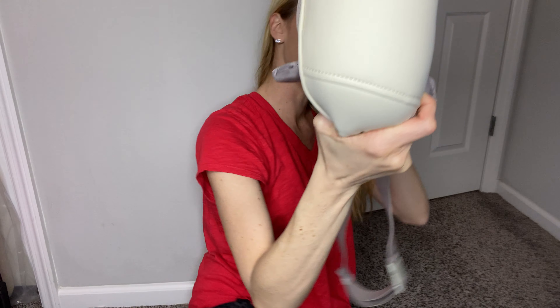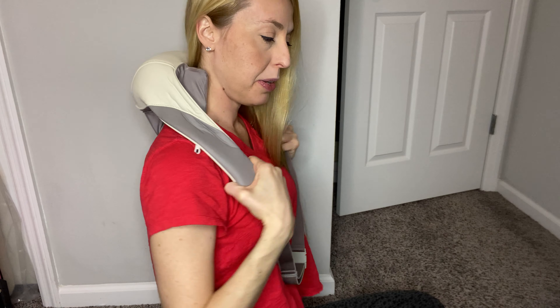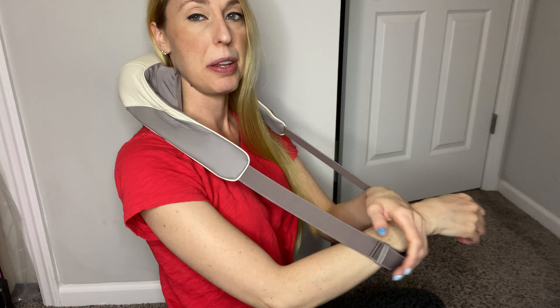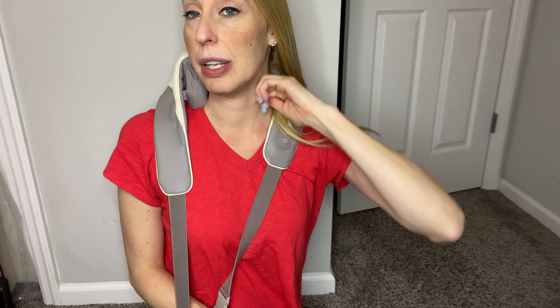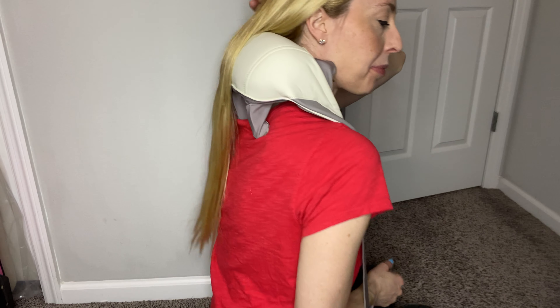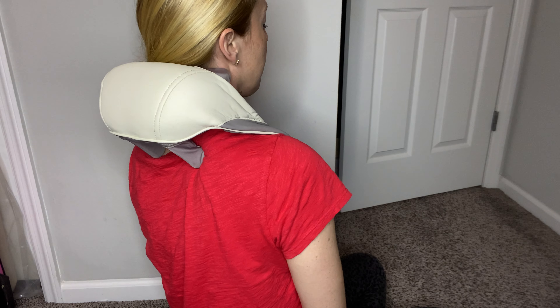We're going to go ahead and put it on. You can fix it wherever you want, and then you just kind of let your hands rest in here — you don't have to hold it or anything like that. This is very relaxing. Let me get my hair out of the way and turn it on. It feels amazing.